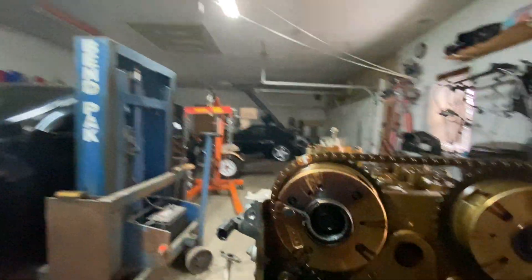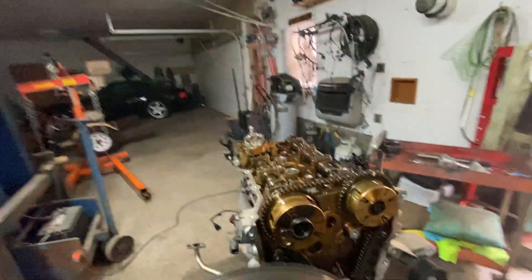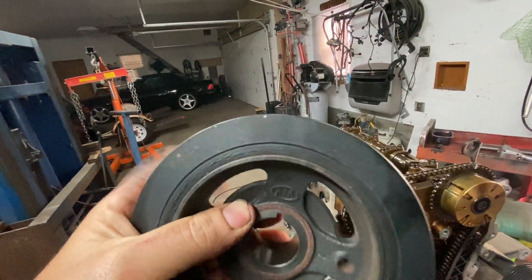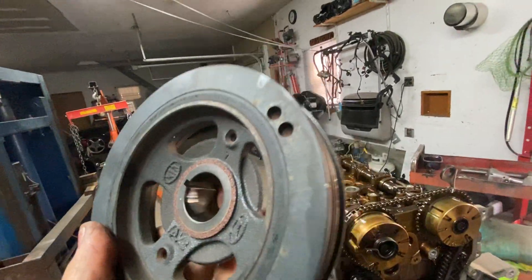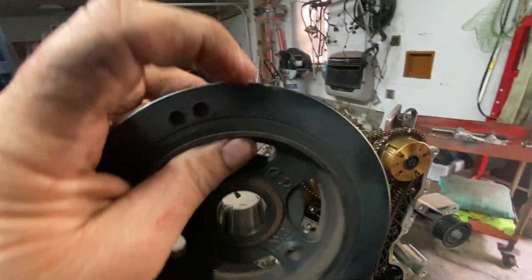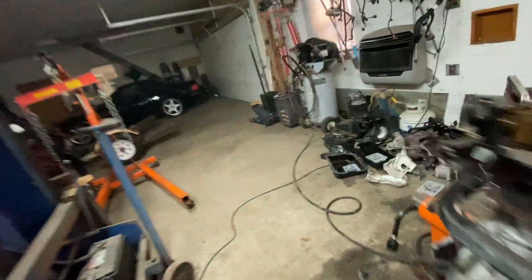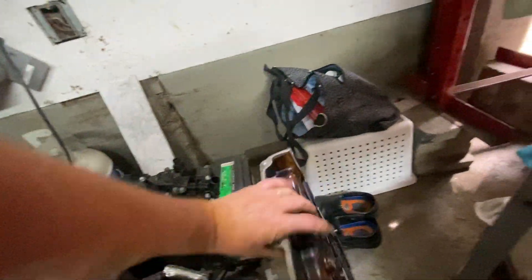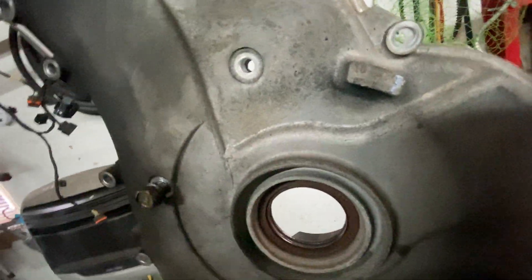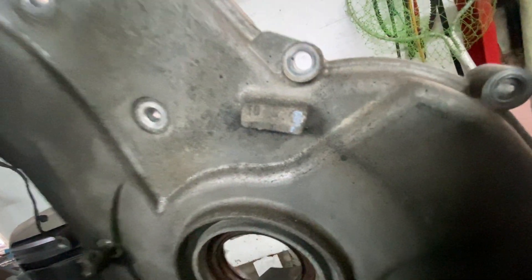With the timing cover on, you're going to look for the top dead center mark, which is right there. You want to get the engine at top dead center before you start taking it apart. That pulley is going to line up to that top dead center mark — see the T right there with the white? It's going to line up to that.